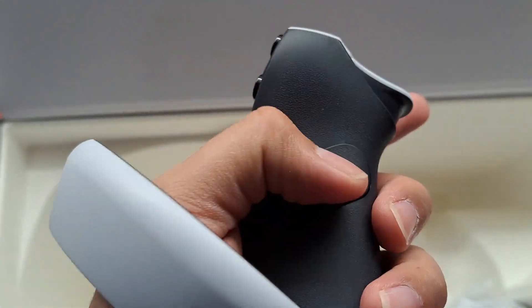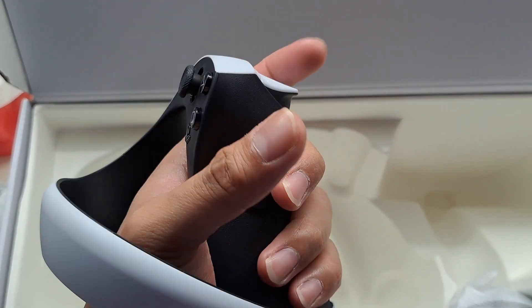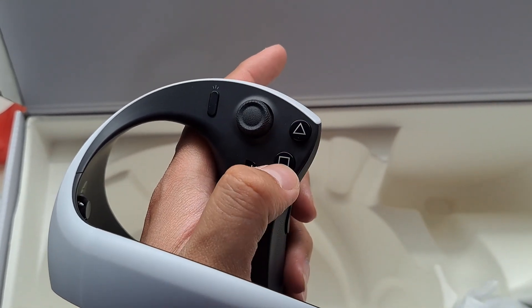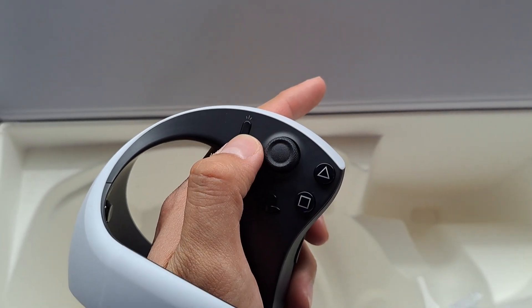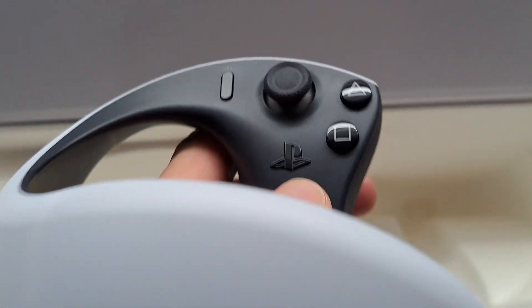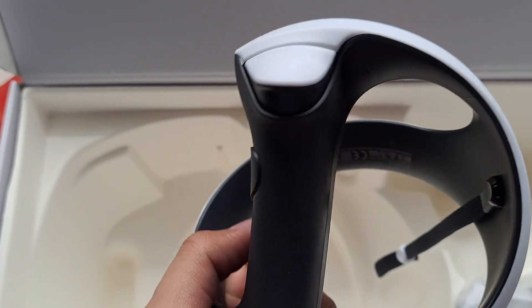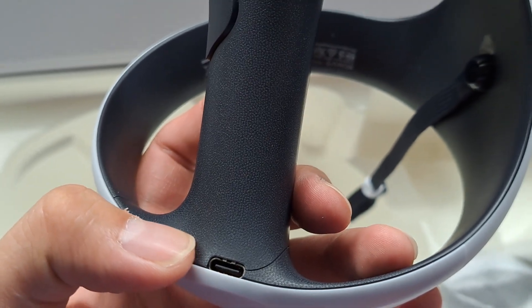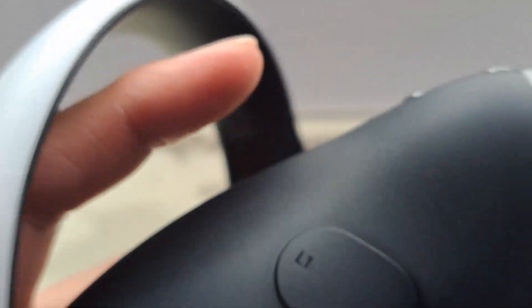So L1 is here — weird. I wonder how you control it. You use your middle finger to press this trigger button. You press this with your thumb — triangle and square are here, that is odd. There's the left stick, and I'm guessing that's the share button. There's the PlayStation button and it is clickable. I guess that's what the short USB-C cord is for — charging. It still has those X's and squares on it — that's cool. It feels nice in the hand.